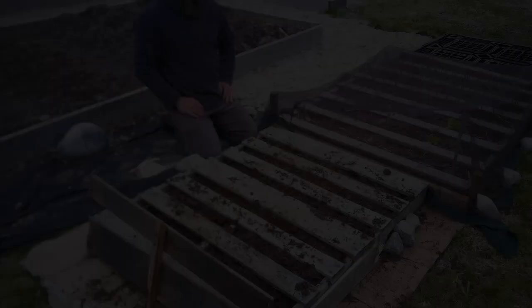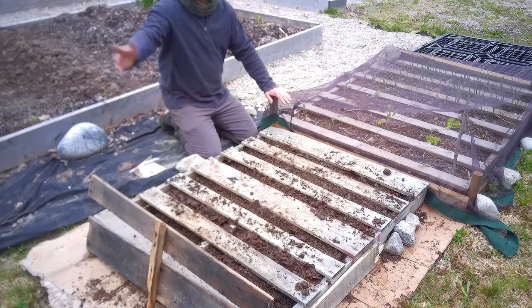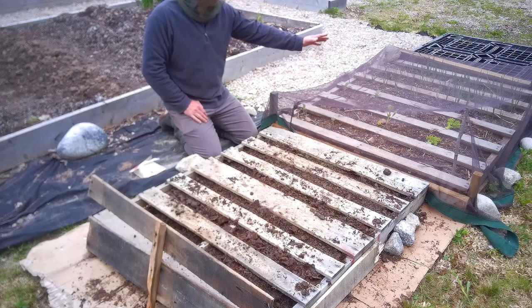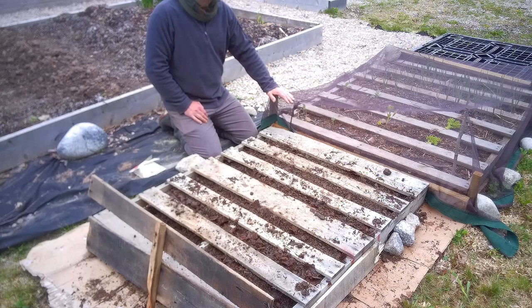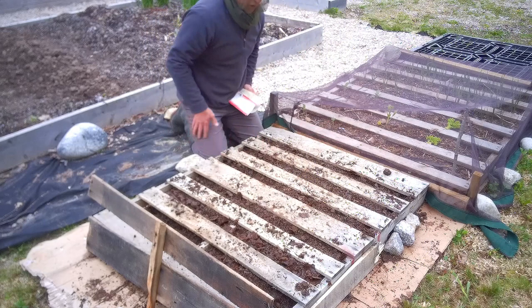If you've been watching my other videos especially the one about this pallet, you'll know I've been running out of space to put all my vegetables. I knocked up this pallet because I had some spring onions and some extra broccoli plants to put down. I've just realized I haven't planted any garlic either, so I've knocked up another pallet bed filled with earth, topsoil, some compost and some leaf mold.